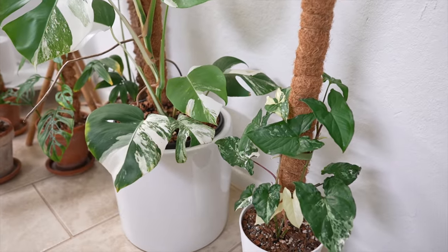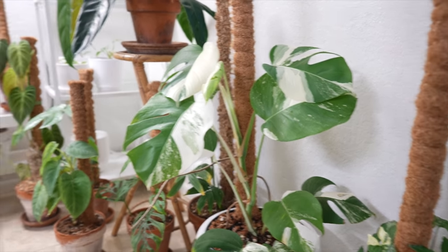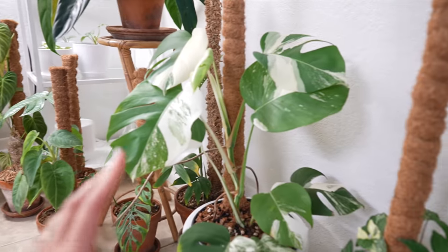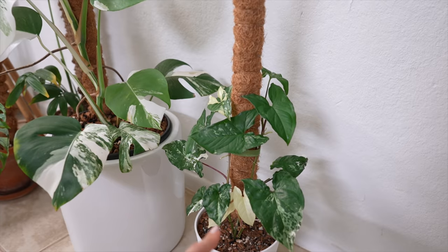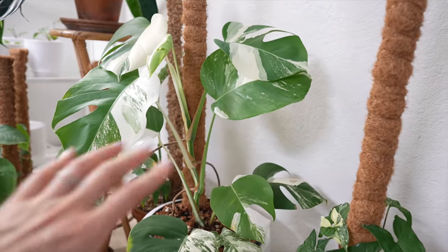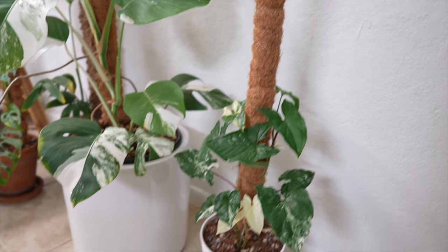I have a couple of variegated plants — even though I'm not super big into variegation, I do love the Monstera Albo. That's my number one favorite variegated plant. I don't go out of my way to collect variegated plants at all — I'm generally more into deep, rich, velvety, dark green leaves. I also have the Syngonium Albo down here; it's a pretty cute plant but it doesn't do it for me the same way. I might sell the Syngonium in the future — I'll grow it up to the top of this pole first and then sell it.